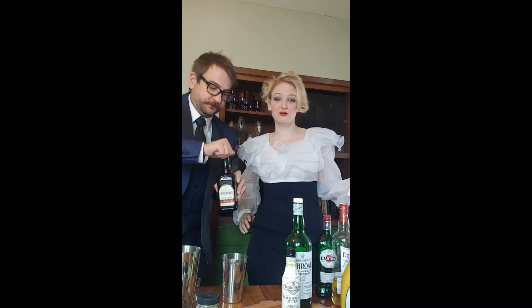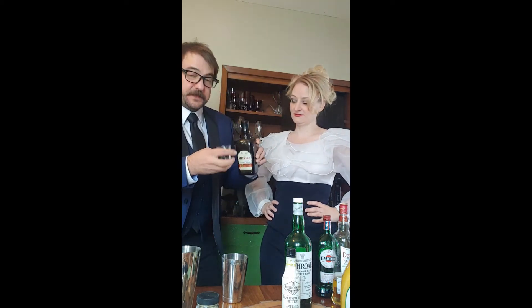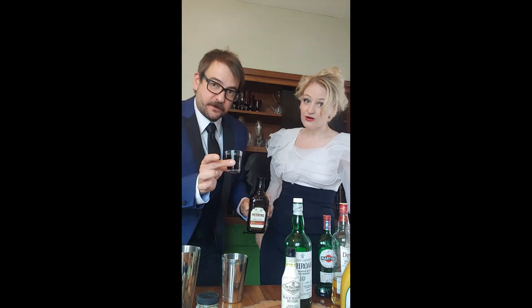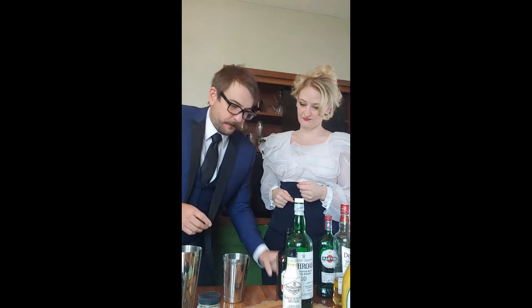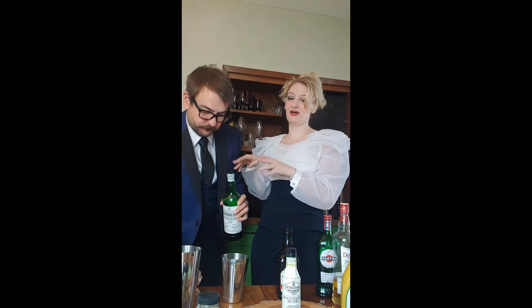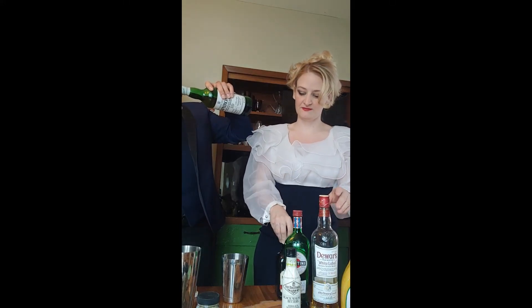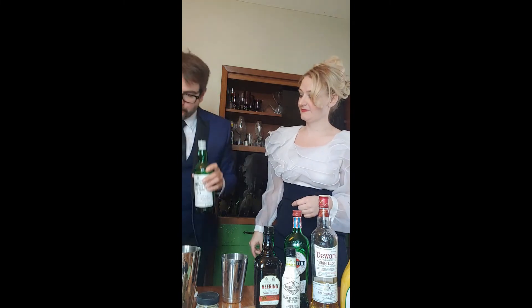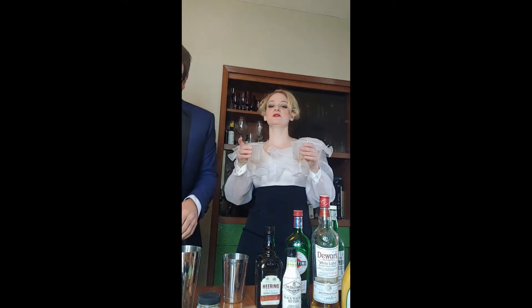Next up, cherry Heering. It's interesting stuff — it's cherry booze, available at all your liquor stores, not obscure, from Copenhagen. We need an ounce and a half for two drinks. Then you're going to take a teaspoon of smoky scotch and float it in the glass so it sort of dirties it up a little bit, just like a dirty martini — kind of burning the glass with some nice peaty scotch. Just don't throw it out.